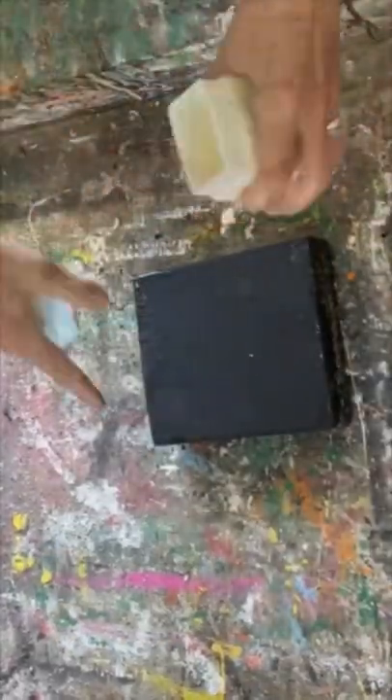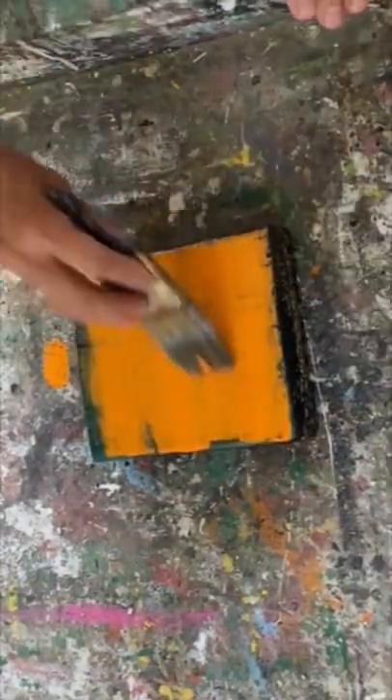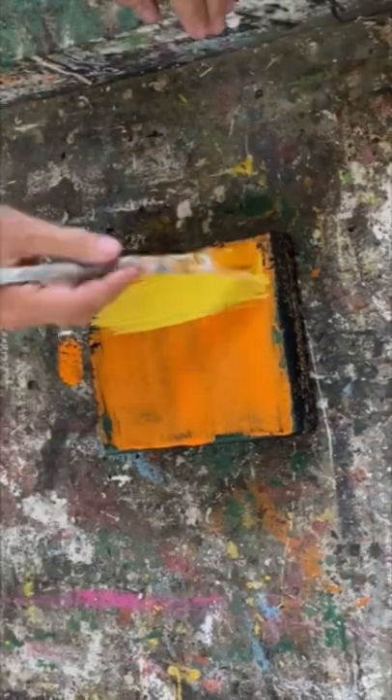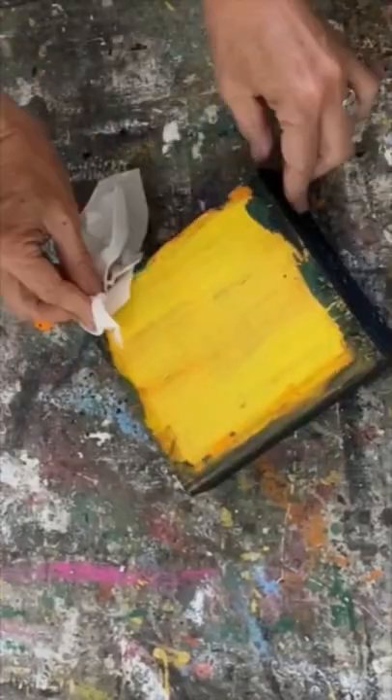Here's another scrap wood project that's really easy to do. I put some vaseline around the outside, put a layer of green, let that dry, put some more vaseline, put some orange, put some more vaseline, put some yellow. Then when everything was dry, I just took a rag and wiped around the edges, and wherever there was vaseline it leaves this chippy finish.